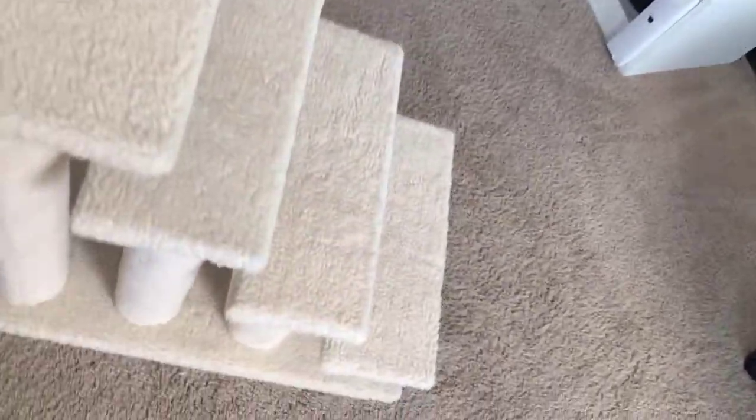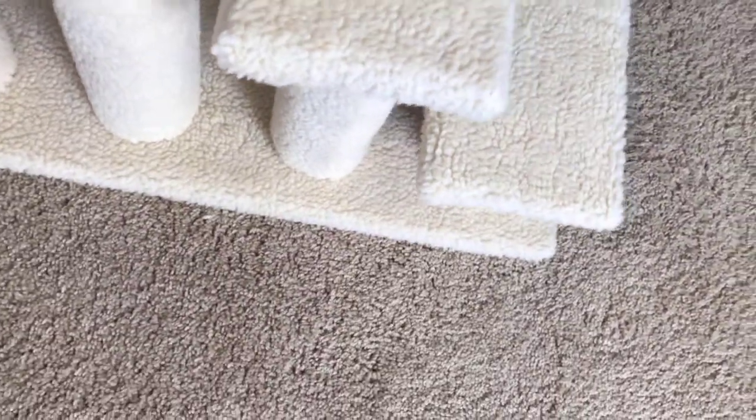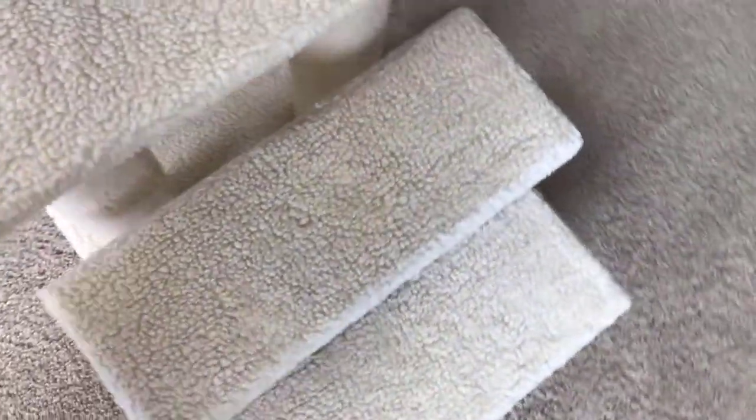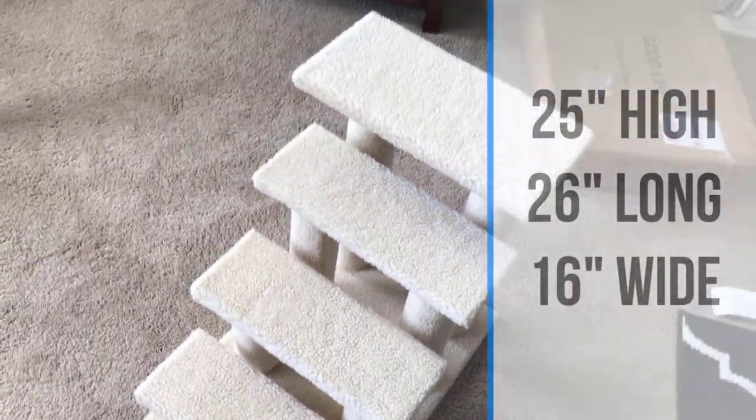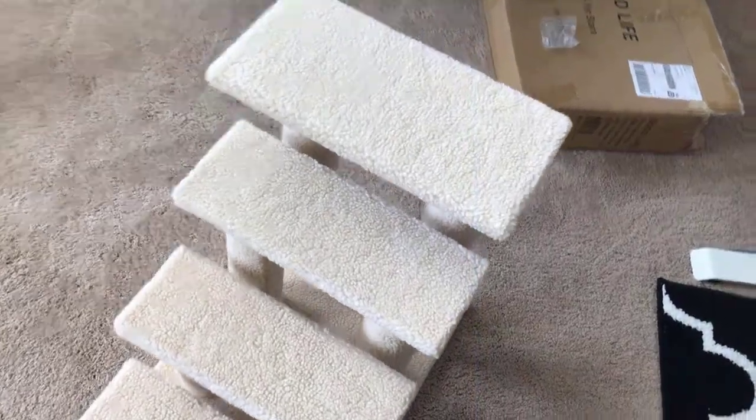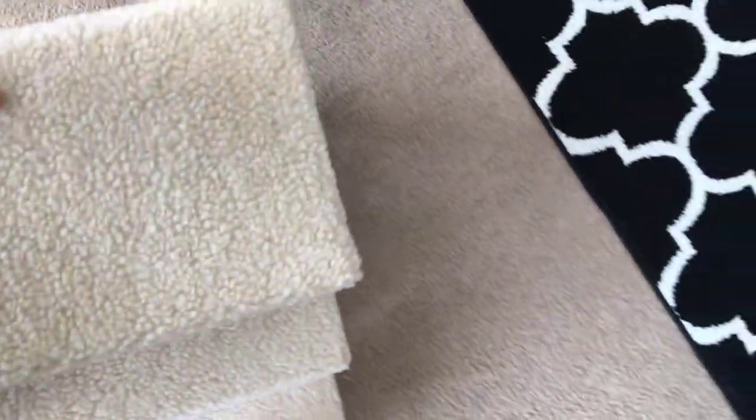Here are a few thoughts about the stairs. The first thing you're probably wondering is the dimensions. It is 25 inches high at its highest point, 24 inches deep, and 16 inches wide. It's fairly compact, but it does take up a fair amount of room.